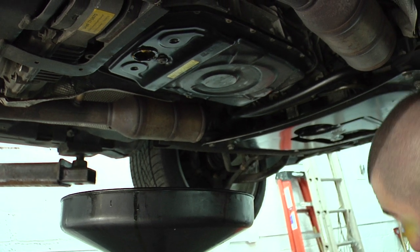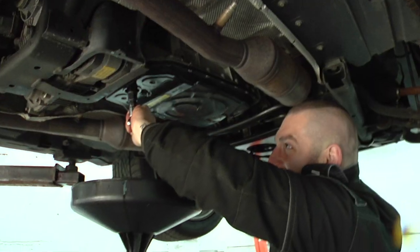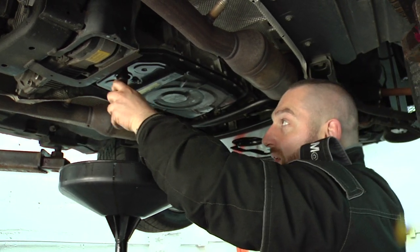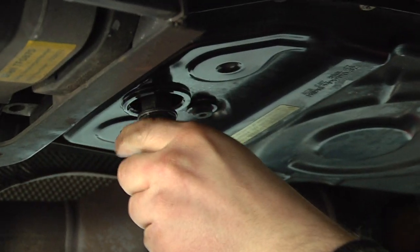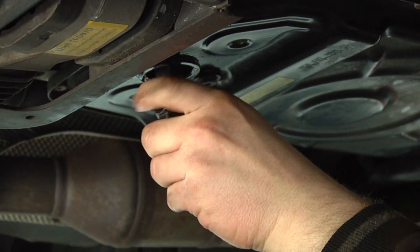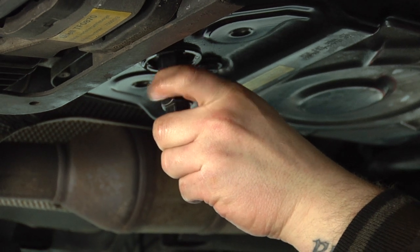I'm going to use a little penetrating spray. Oh damn, it's strong. Alright, we've got the fill plug out and I have a little bit of fluid coming out.